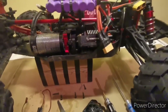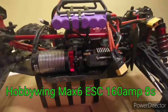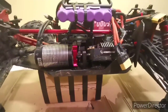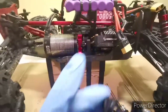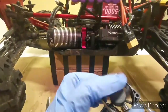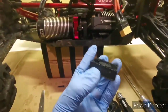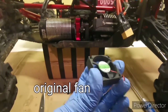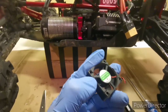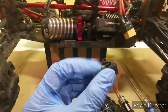Hey, just an update regarding the Hobbywing MAX 6 ESC. One negative thing — really bad — is that the stock ESC fan is really, really bad. So this was the stock fan — the first fan I had that came with it out of the box. It has rubber lining here to absorb shocks.